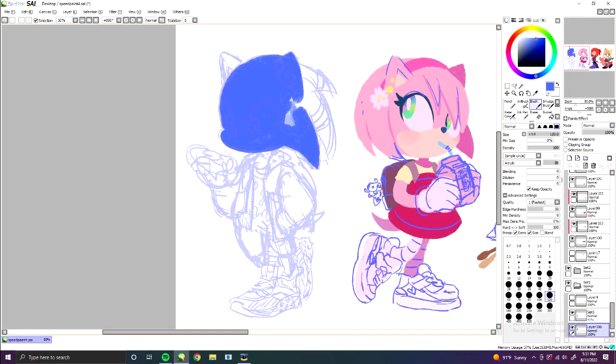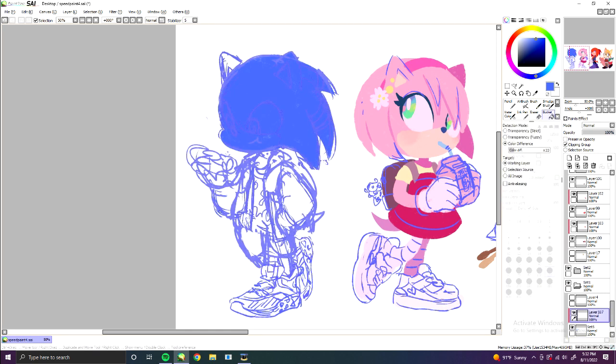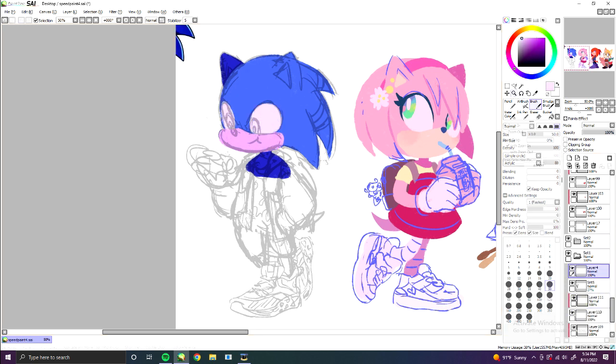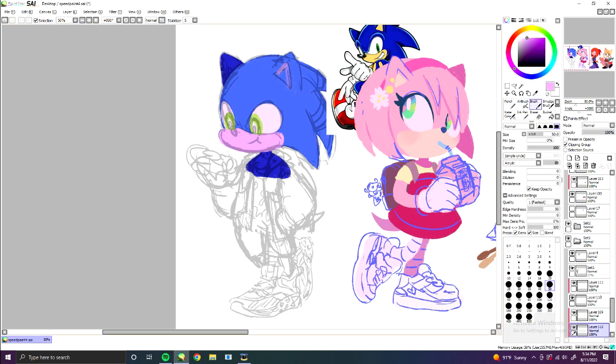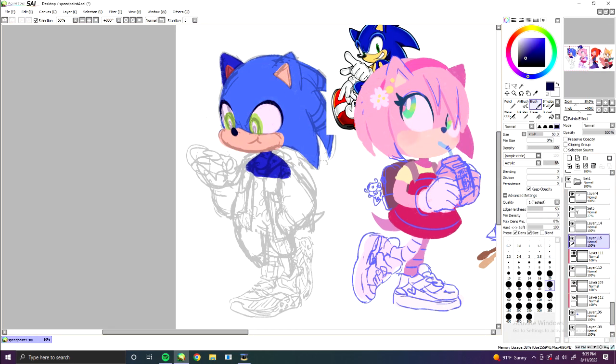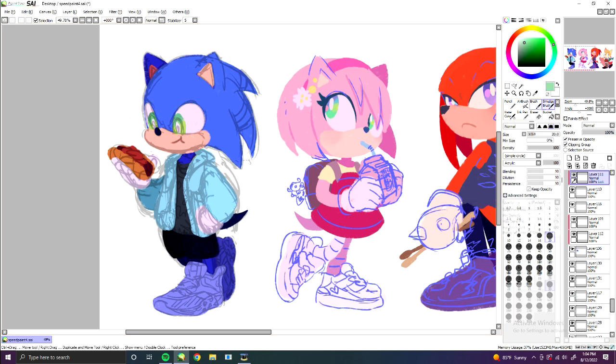Seriously, I've been drawing forever and I still have my off days. But it's not about not making mistakes — it's about knowing what to do about them. This could mean redrawing or changing parts, or just making everything look intentional. It's this way of thinking that I believe helps us draw with more confidence and forgiveness, and that makes things much easier.